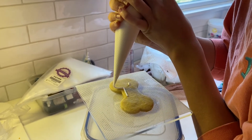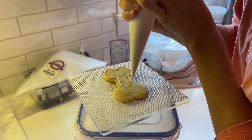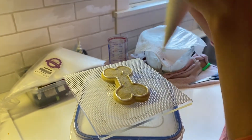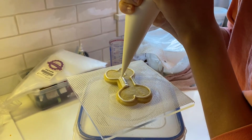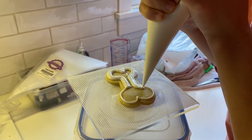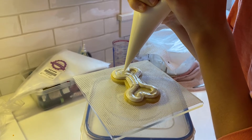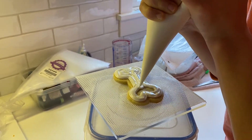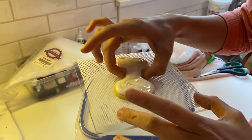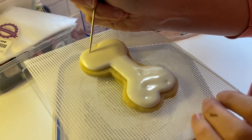This is the super focused part of the cookie making — Mandy is piping the dog bone now. She's using the icing she made and likes to go around the rim of the cookie first, and then goes in and starts to flood — 'flood' is the terminology — the inside. Once she's done, she'll just shake it a little bit to even it out and then poke any air bubbles so that the icing is all smooth.